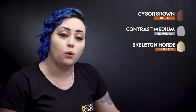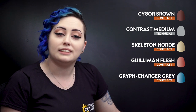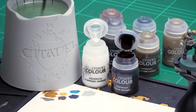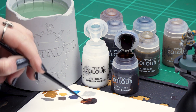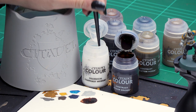With the shade now dry we can move on to the contrasts. We'll be using Saigol Brown thinned down with contrast medium for the brown and gold details, Skeleton Horde for the wrappings, Guillemin Flesh for the skin, and Griff Charger Grey for the fur. To mix the Saigol Brown, take two brush-fulls of contrast medium and mix them, then add one brush-full of Saigol Brown. If it's still a little too dark you can wash off your brush and add more medium, so we don't overload our gold and brown details.